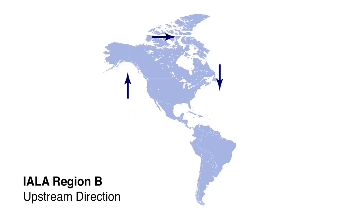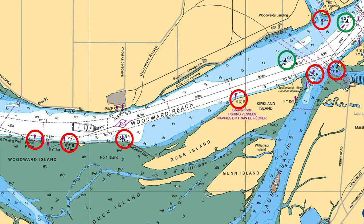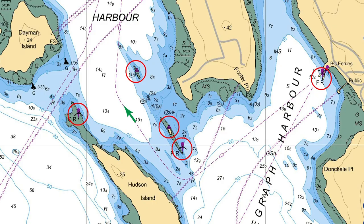So exactly how is the upstream direction defined? In North America, it is defined three ways: most generally, the upstream direction is North on the West Coast, East in the North, and South on the East Coast — in addition to entering a harbour or going upstream in a river. This is the rationale behind why aids are placed where they are, but it can be very confusing, and the only way to know for sure which side of a navigational aid to be on is to look at a chart.